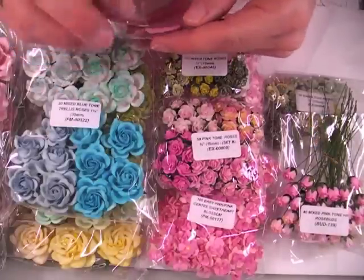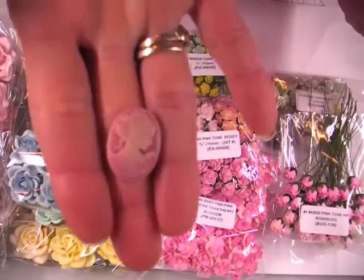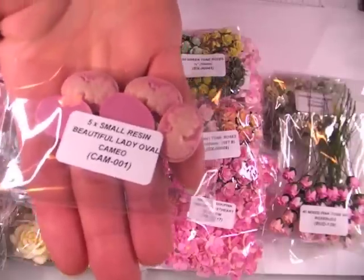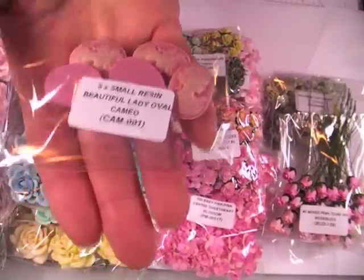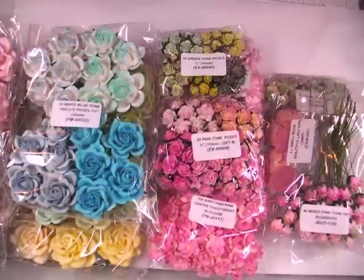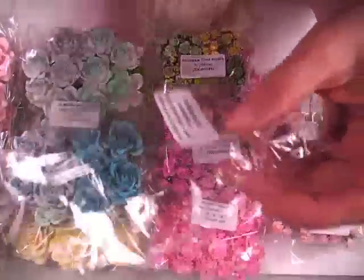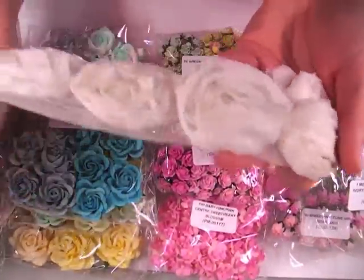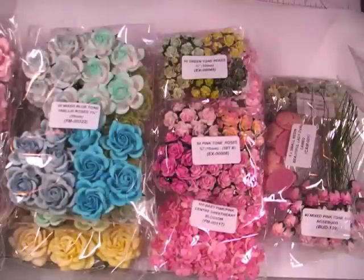Many of you have seen the other designers using these cameos. This is a new product — isn't it pretty? It's like a mauve-y dusty rose pink and there are two sizes. This one is the small; you get 5 and they're resin. The item number is CAM-001. Then I've got some more of this organza trim with the silver, in the cream. The item number is OZ-0002 and you get a full meter of this — lots of rosettes you can cut apart or just use as-is on a layout or project.